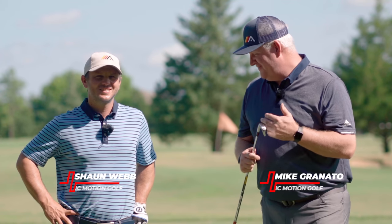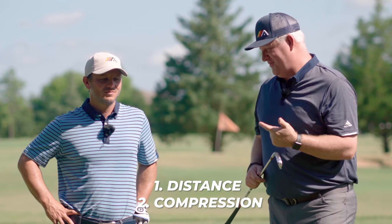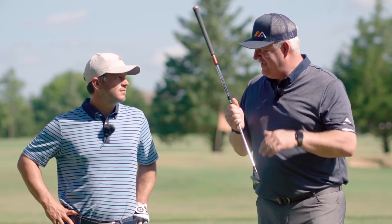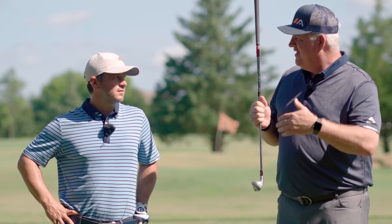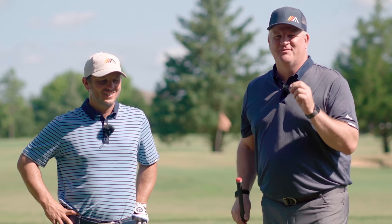Sean, if there are two reasons golfers come in to see us every week, one is distance, two is compression. Everybody wants to feel that ball just squeeze off the face, feel that soul of the club take that divot. Everybody wants to really compress the golf ball. In this video, we're going to show you exactly how to do it.